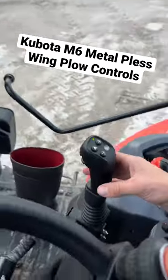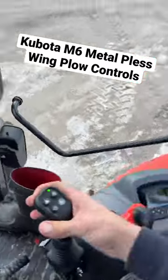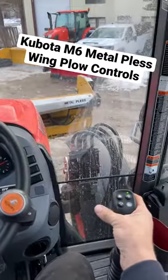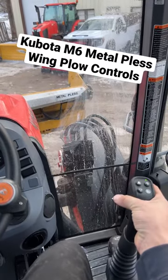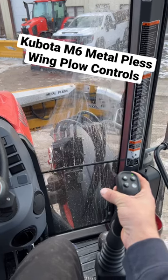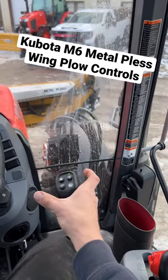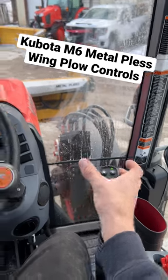You got two buttons on the back. You hold one of those buttons and go out — your wing will go out. If you hold the button and go in, your wing will come in.